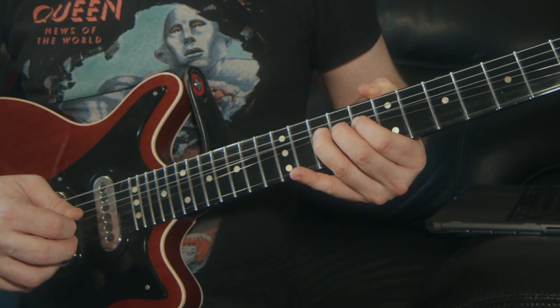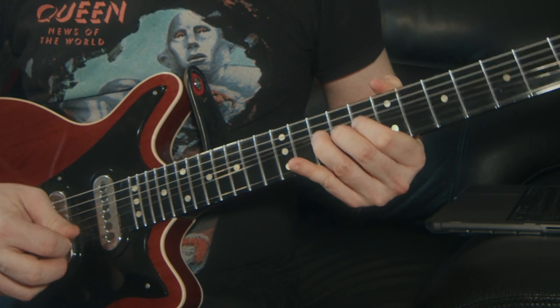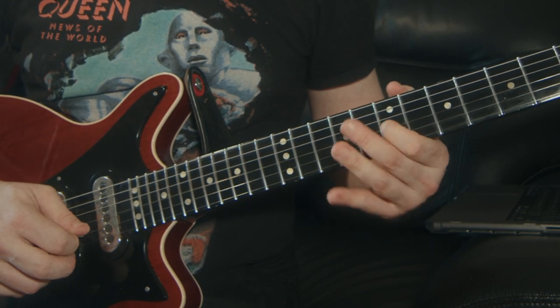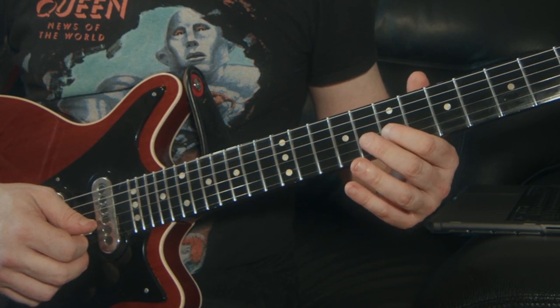With the note still bent, we re-pick it, let it down, and then pull off to the 8th fret. And then — that's the 10th fret and the 7th fret of the G string again.